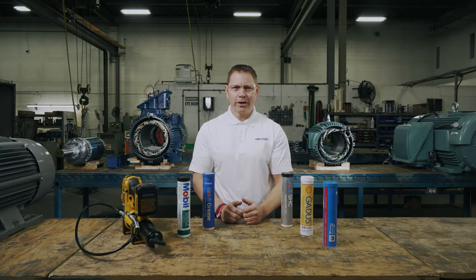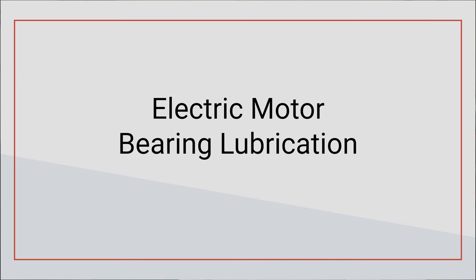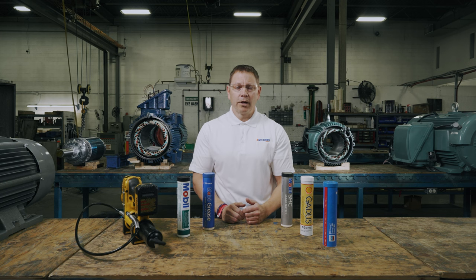Hi there, welcome back to eMotors Direct Channel. I'm your host Keith. Today we're covering electric motor bearing lubrication: what it's for, how to choose the correct grease, and how often to grease your motor. This video is for industrial maintenance technicians or anyone looking to keep their electric motor bearings properly maintained and running for a long time.